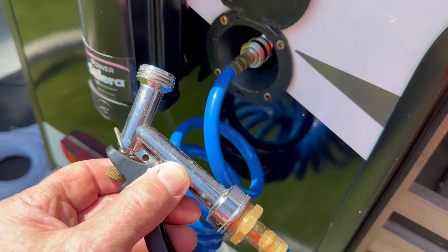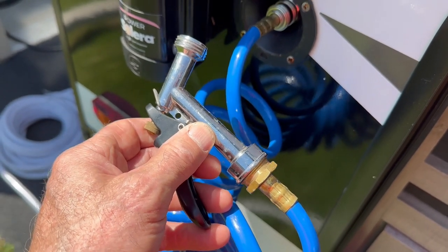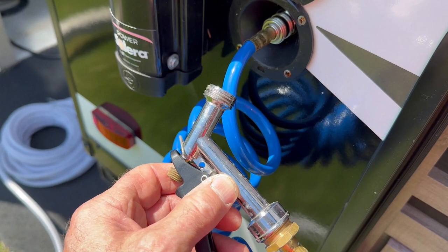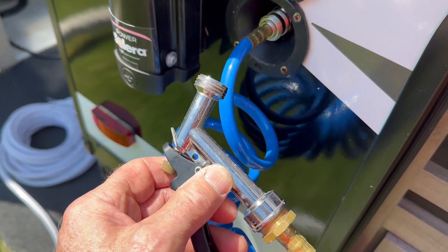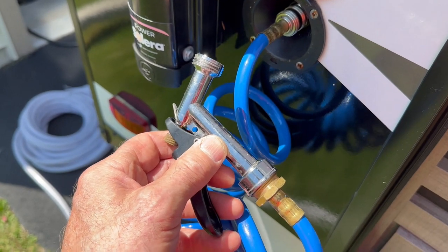I've also got exterior ports so I can hook up a water hose, and I'm going to make sure I hook mine up — I want to sanitize everything. Sometimes I'll use these to take a shower outside, so if you've got these, go ahead and hook them up too.